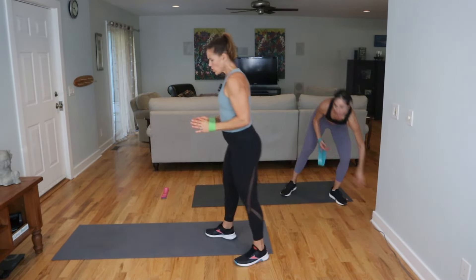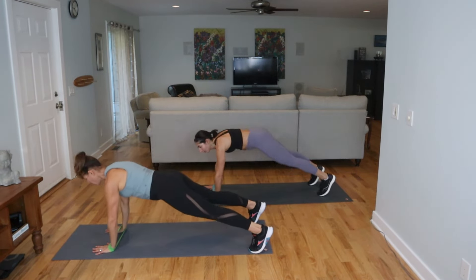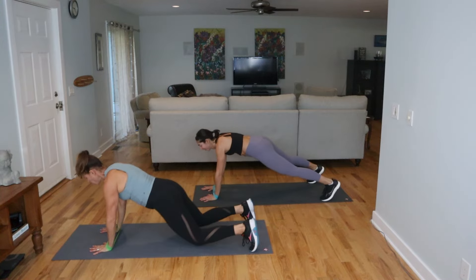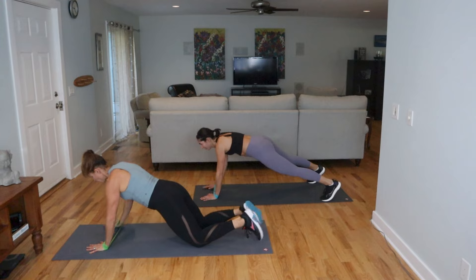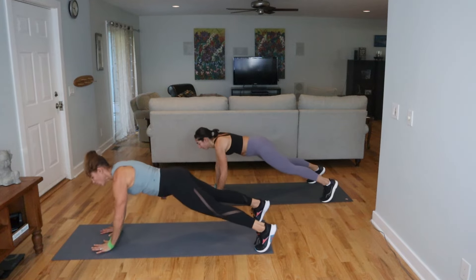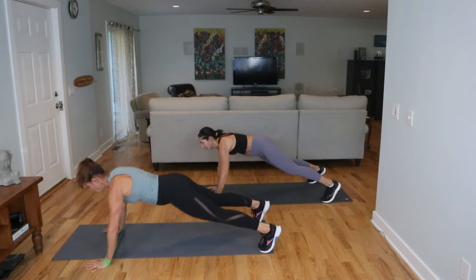We're going to be facing this direction — it's a hand tap out. Tap the hand out, tap it in. Set yourself up, we're going to get into some arm stuff here. Come into a plank — knees or toes — tap out then in, off the mat, on the mat. If you need to, come onto the knees and you can still work just as hard, I promise. If you're on your toes make sure you have the feet separated, pulling the core up and in.